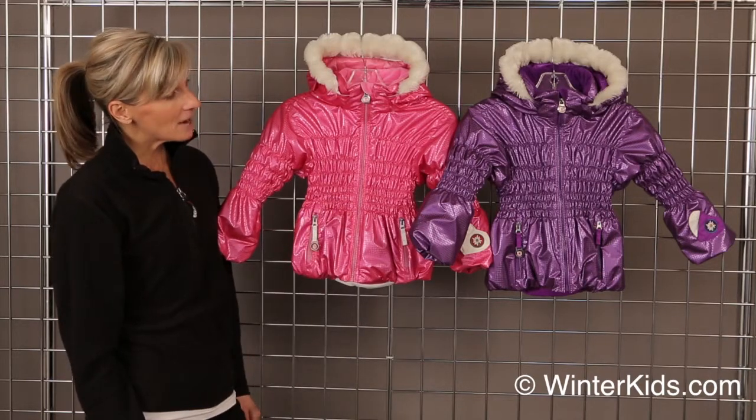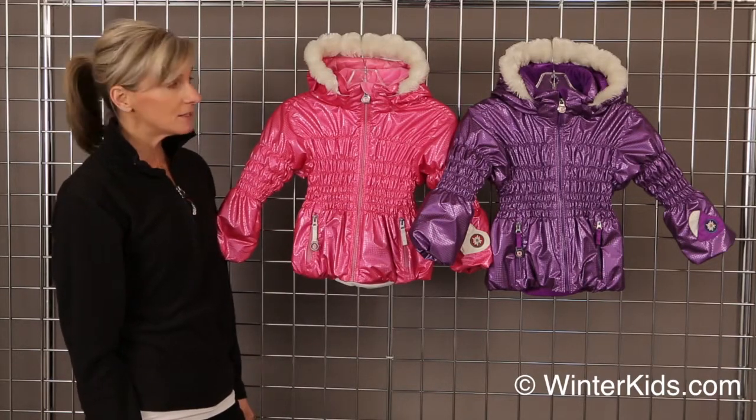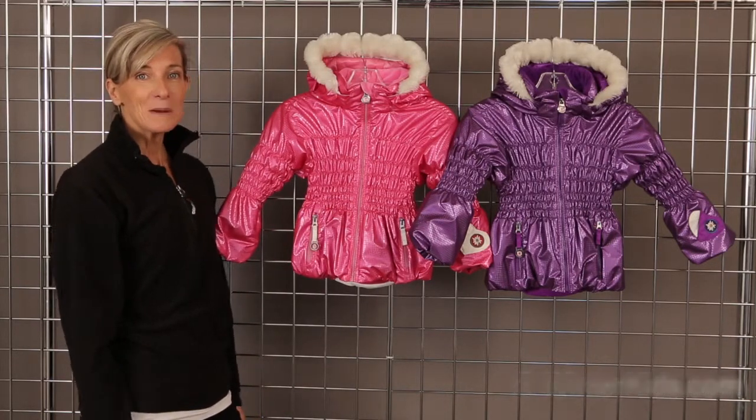WinterKids is carrying it in two of our most popular colors — the Sheer Bliss Jacket from Obermeyer.